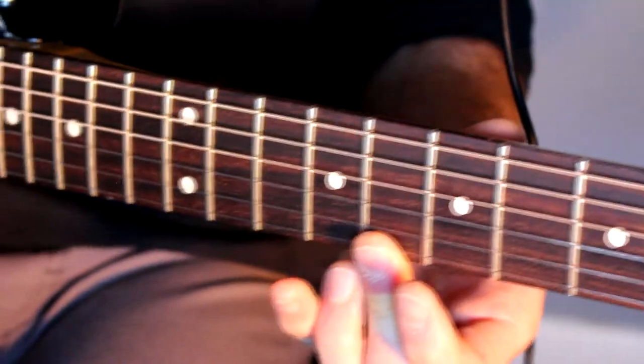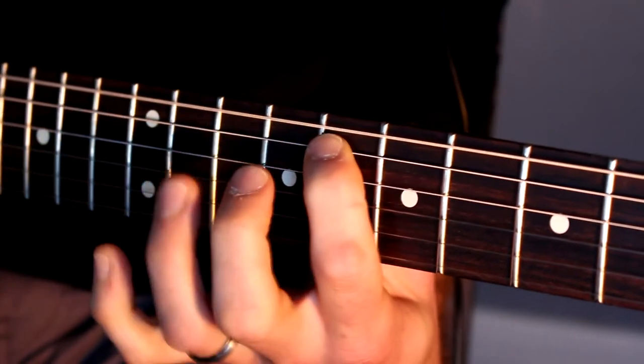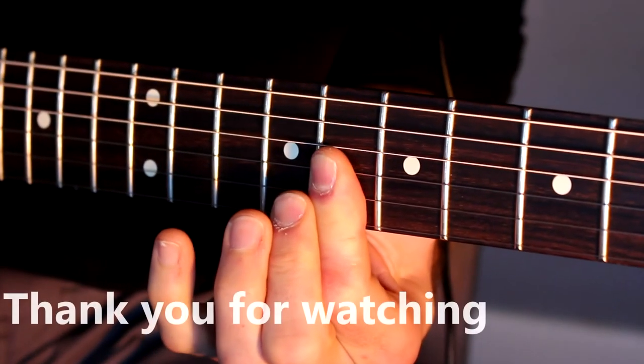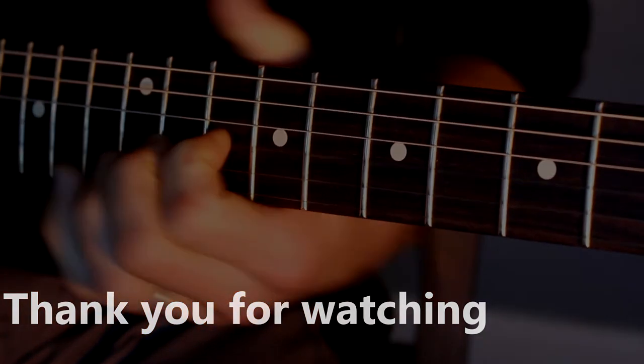And that's all she wrote — five-note scales, go get them tiger. Thank you.